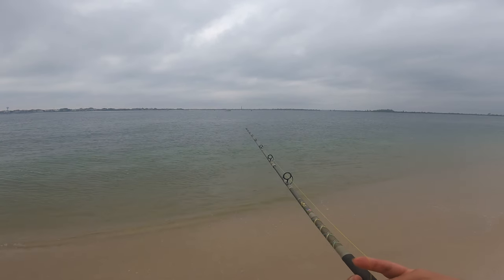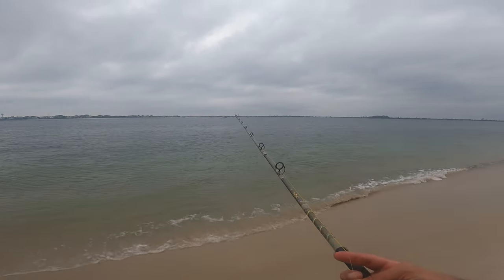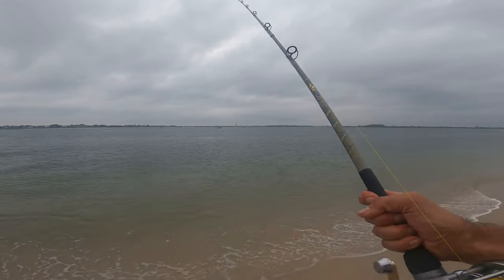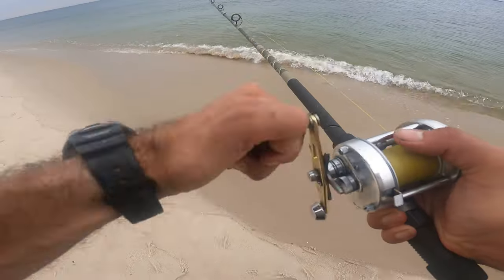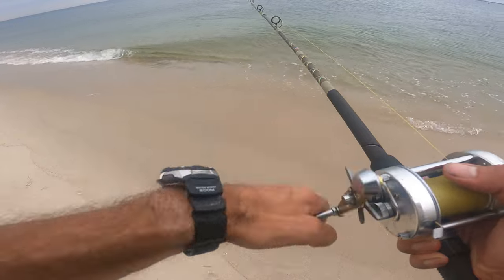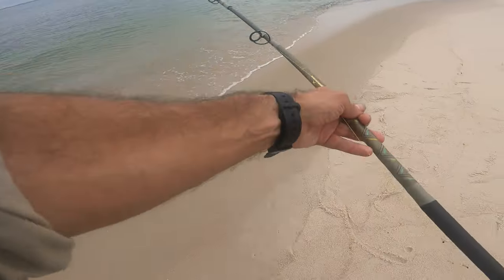Getting it out, letting it drop and drift — drop and drift — with maybe a slight tension on the line. These ones seem to be a little bigger.